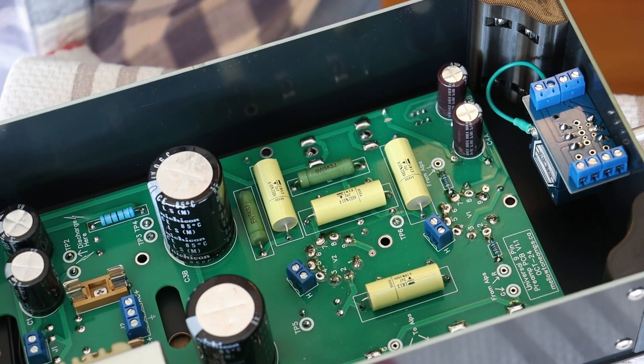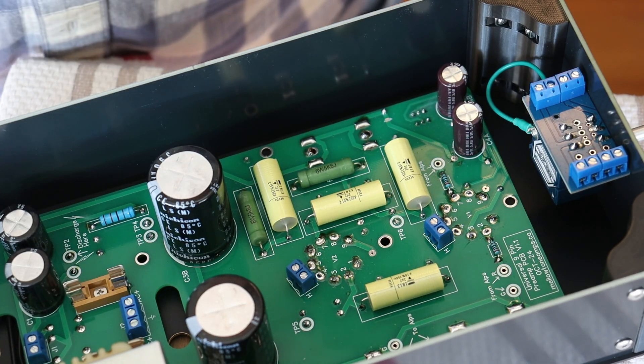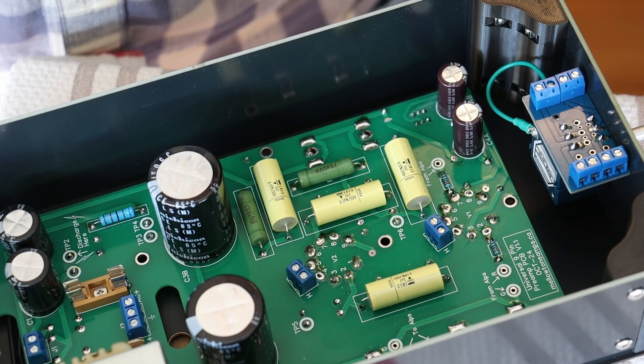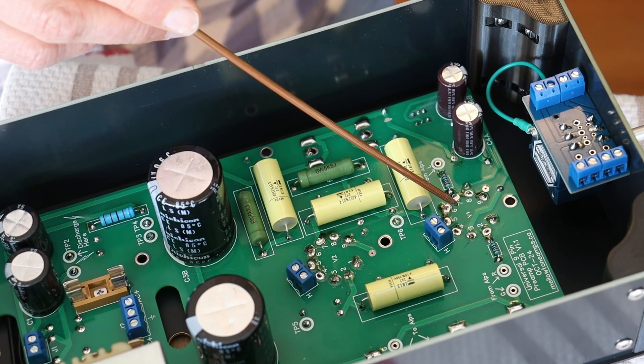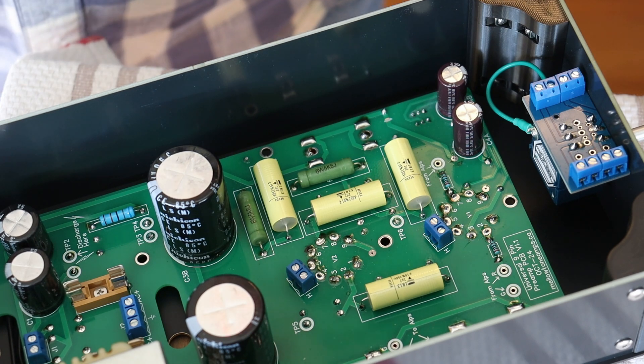Hey everyone, it's Jim and Charles from Melitone Amps and in this short inserted episode we're going to show you how to reroute the ground path for the cathodes for V1. This is going to help reduce the noise floor of the preamp quite substantially.